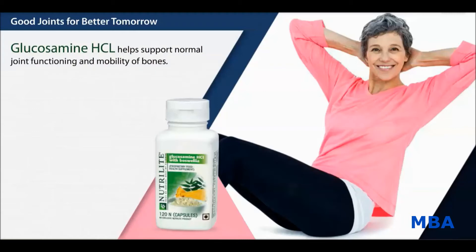Glucosamine HCL helps support normal joint functioning and mobility of bones which are already healthy. Boswellia, a gum resin, helps support healthy connective tissue.